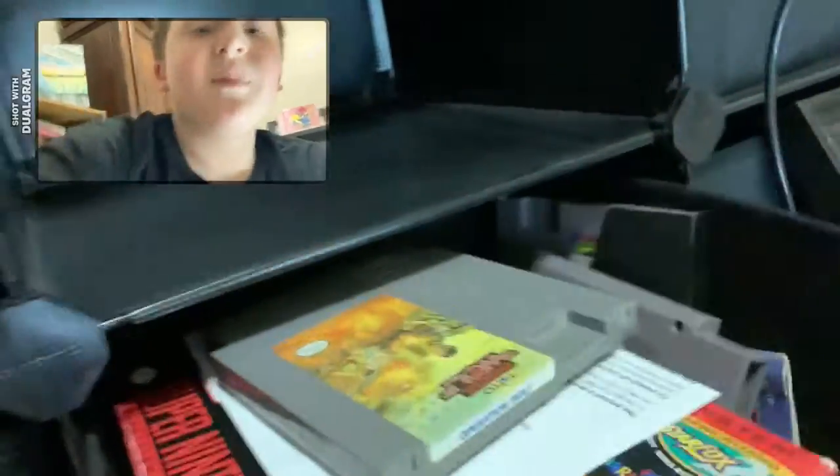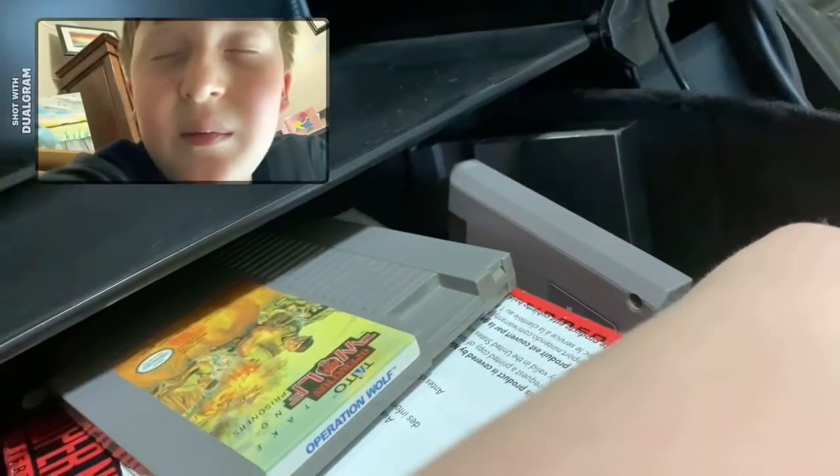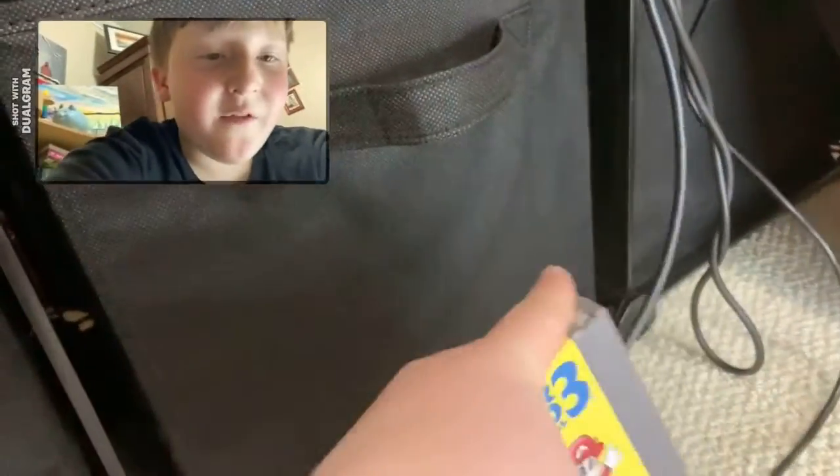I'm gonna have to close my eyes and randomly choose a game, and it doesn't matter what game it is — I have to play it no matter what. Let's see what I got... oh, Super Mario Bros 3! This one I love. I'm still gonna rate the games even if I've already played them, so let's boot up the NES.